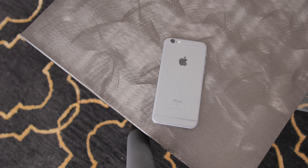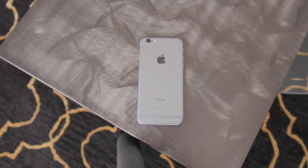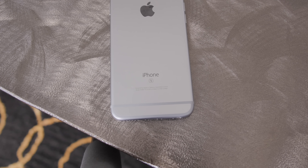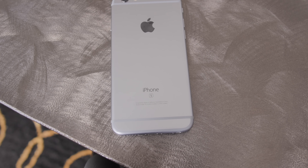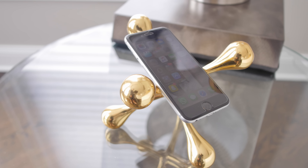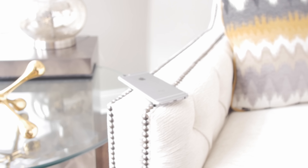Hey, what's going on everyone, it's Moed here. Today I'm going to be showing you how to unlock the iPhone 6s, which is very similar to my last video on unlocking the iPhone 6s Plus, so you won't have any problem following along. With this process you'll be able to use your phone with any GSM carrier in the world, and it will also increase the resale value of your phone.